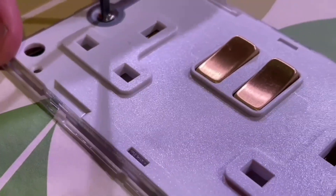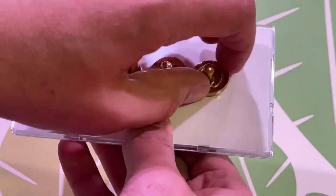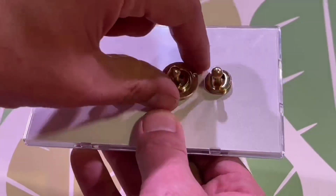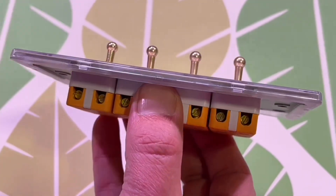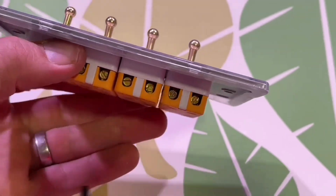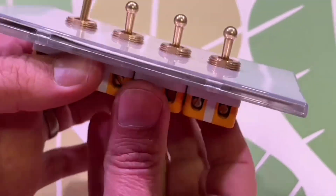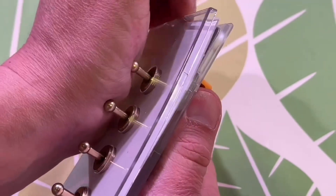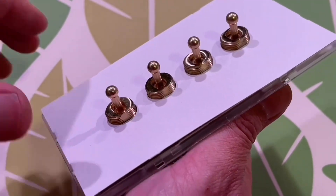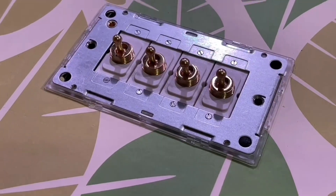Now we can remove that as we fit the socket. We're going to need to retrieve the template and fit a screwless socket outlet. As we lever them out as we always do, we can take the clear front and the template out of the way. Now we're going to prepare both accessories - it's got some dolly switches there and they've just got these little bezels that you remove with the tool. Pop those out of the way and then retrieve the template, fit it to the box and we're off and running.